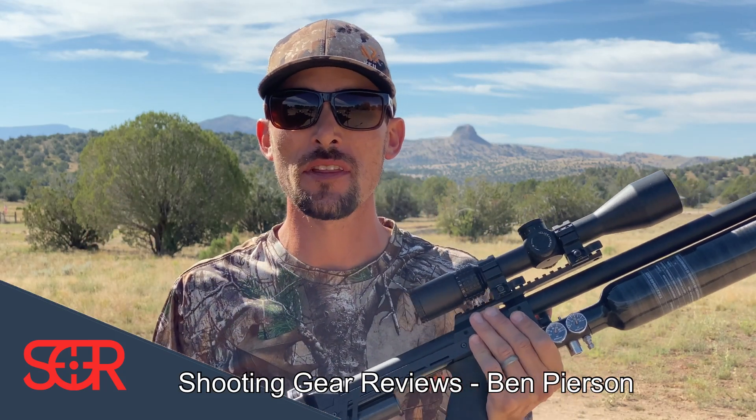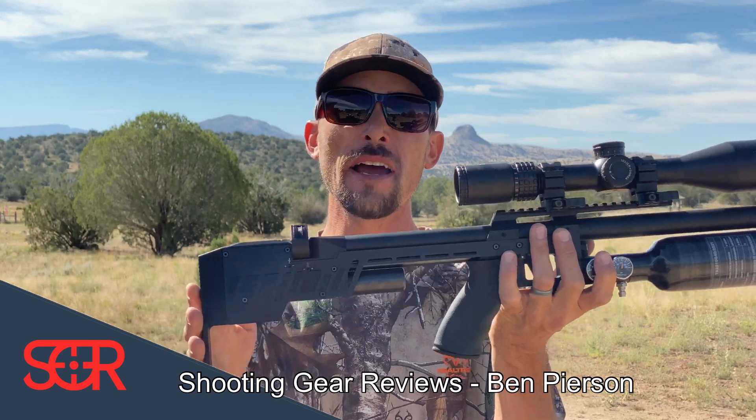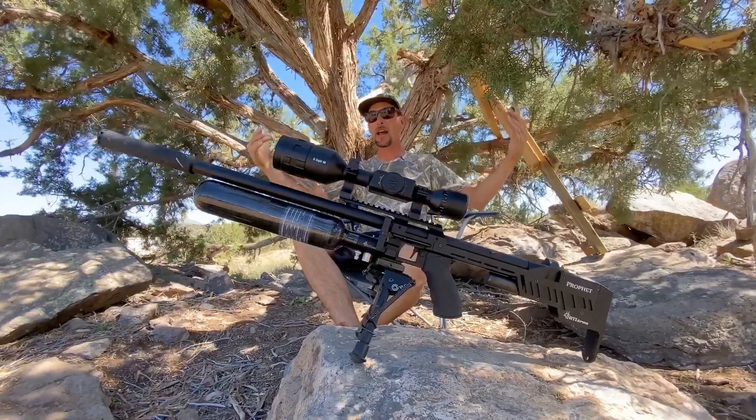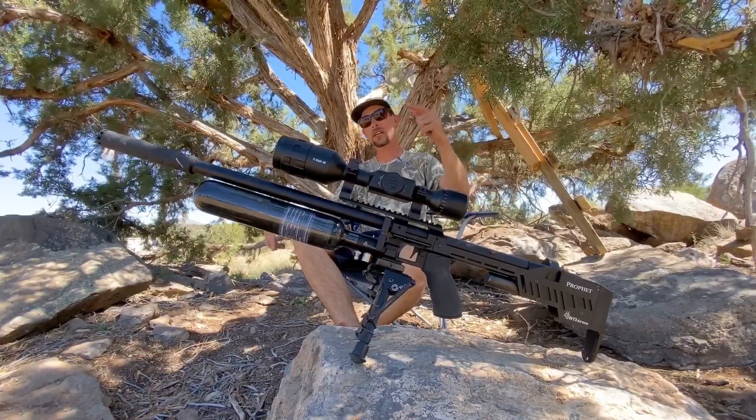Hello and welcome to Shooting Gear Reviews. Thank you so much for tuning in. Today we're going to talk about the RTI Profit. I've got this one right here in 22 cal. I had to sit down for this one — that's how good this is, guys. Stay tuned and check it out.